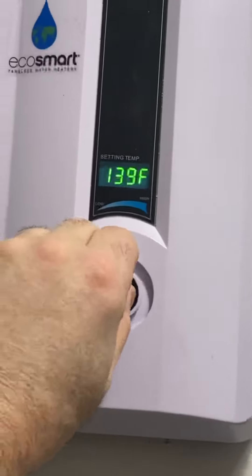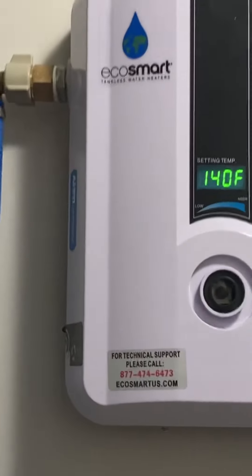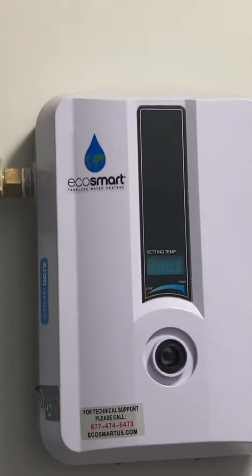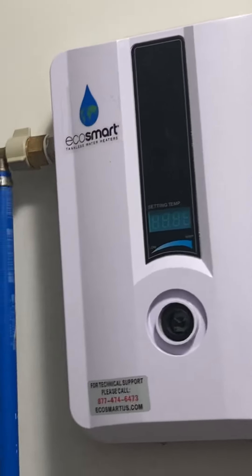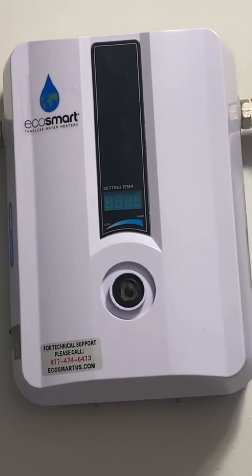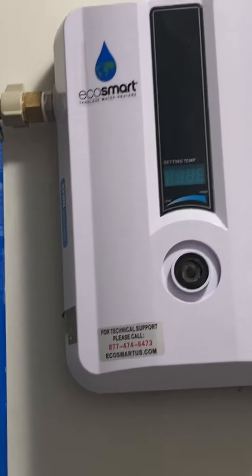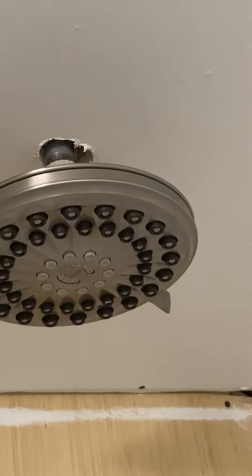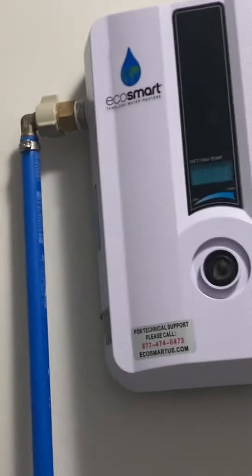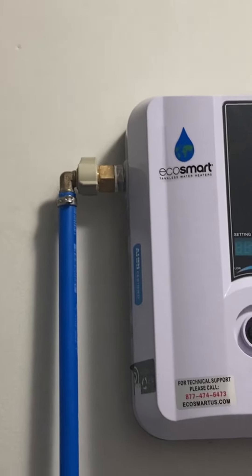The temperature is easily adjusted — I lost my cover but it's easily adjusted. There's automatic shut-off when the water stops running. It's hooked up in a house with one bathroom, one kitchen, and one shower. However, the shower head doesn't provide any more pressure than a normal shower, and if you turn it all the way on it's not enough to heat a full load of water.